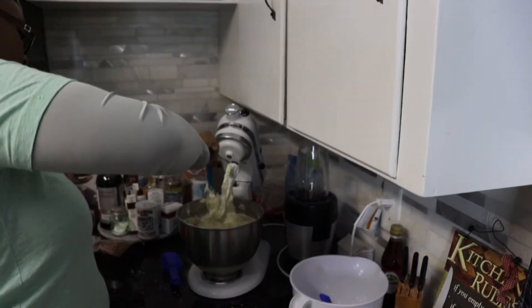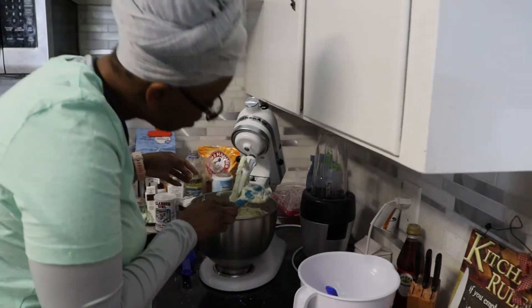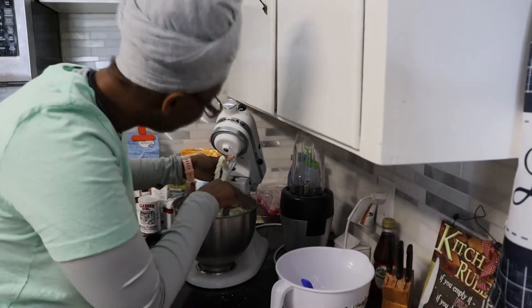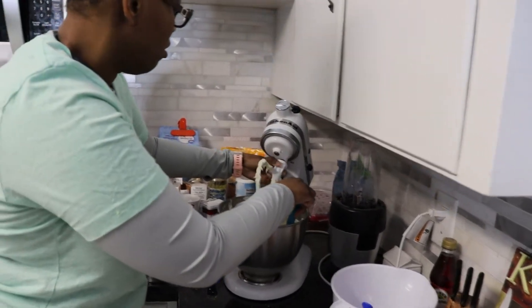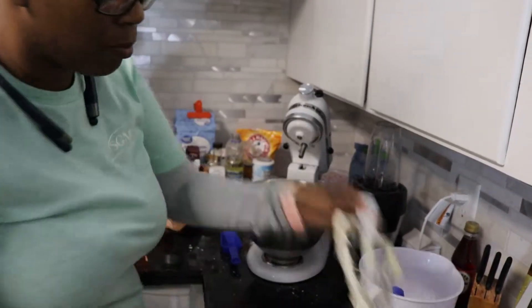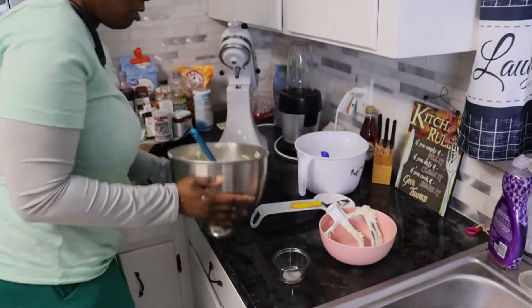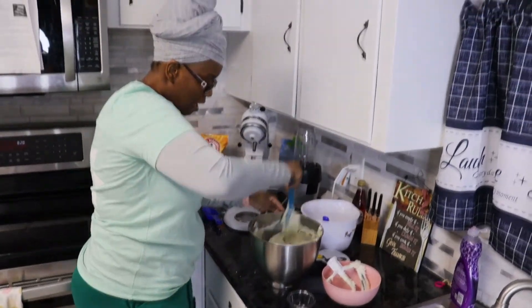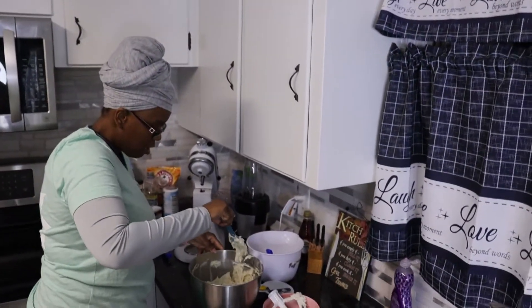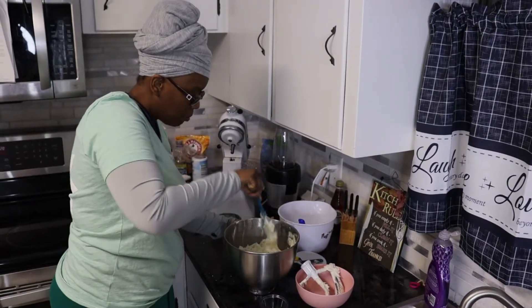I'm just trying to get all I can off of the beater here. That looks good enough. So you pull the beater down and put it there. We have a decent amount of icing here, you guys, and I'm going to start to pipe these cupcakes.